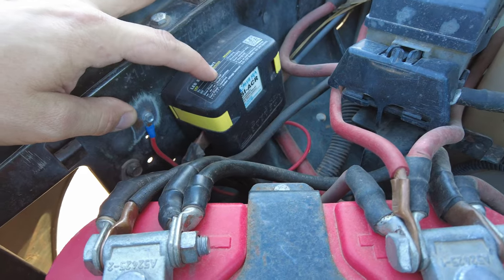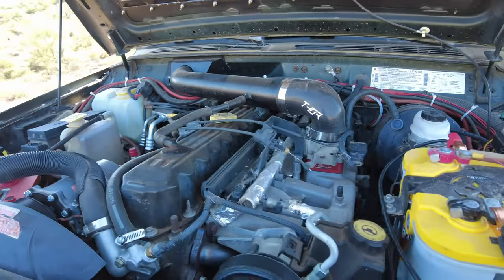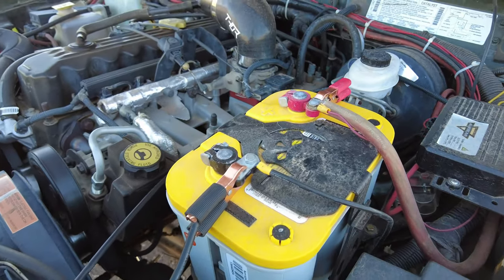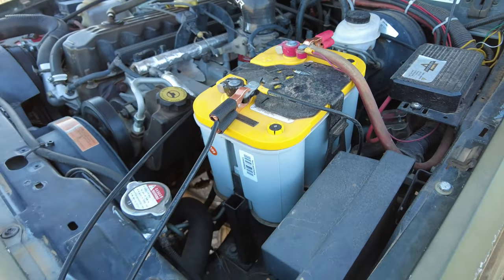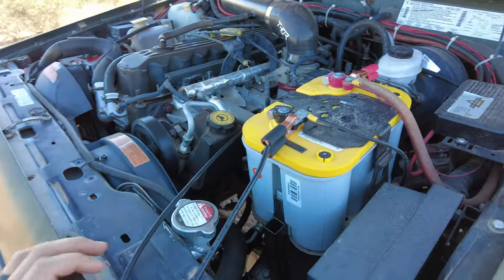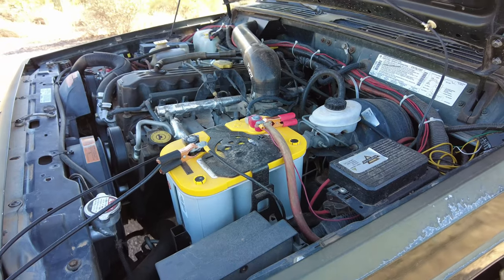The Blue Sea Systems SI-ACR is an automatic charging relay. Once it detects the right voltage coming from the alternator, it automatically connects and runs through zero-gauge or one-gauge welding wire to the auxiliary battery. So while we're on the trail or driving to the trail, it's automatically connected and running all of our devices or charging anything we need to the auxiliary battery. From there, I have the alligator clip setup running to our budget charge controller and to our 100-watt DeVos panel. We've had zero issues with this setup for quite a few years. This whole setup is why we have our switch panels in the back of the Jeep.